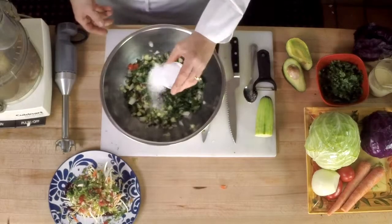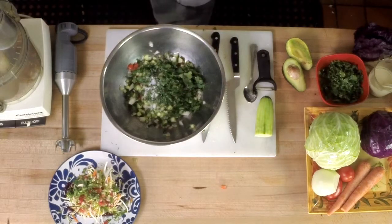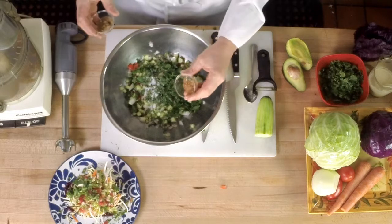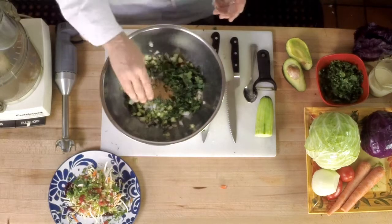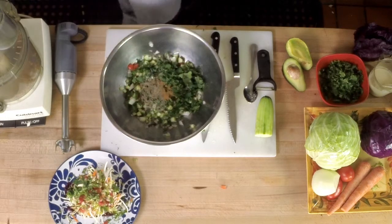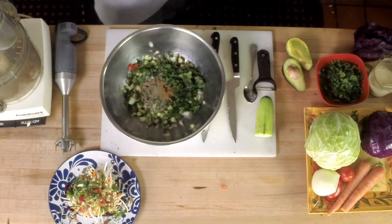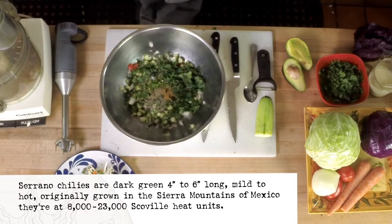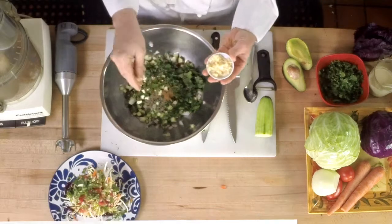Then a little bit of salt, and some toasted coriander, toasted cumin seed, black pepper, some chopped serrano chilis, and a small pinch of chopped garlic.